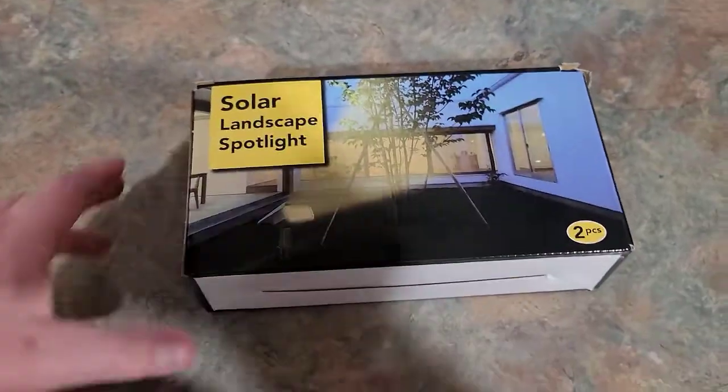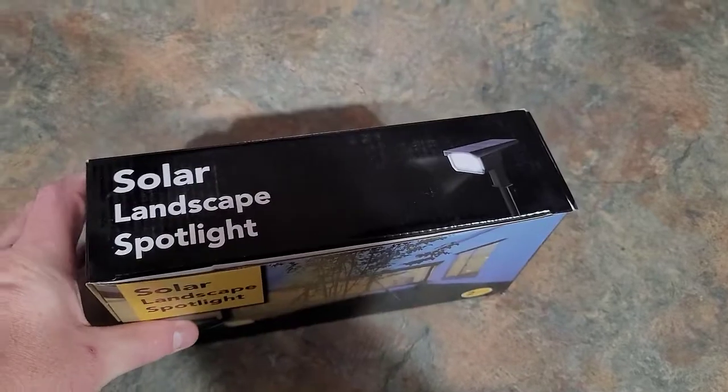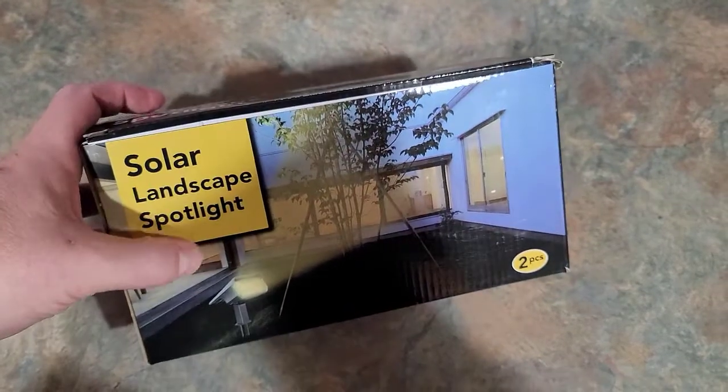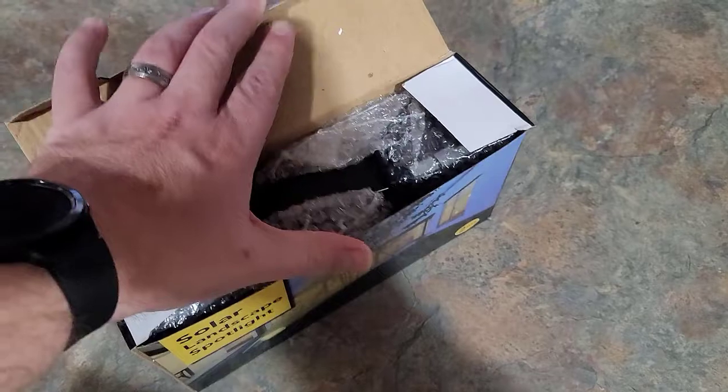Hey, this is Chris with Home Reviews and today I have another solar light review for you on these solar landscape spotlights. I'll put the link for these under this video if you want to check them out. This box is a two-piece set, so let's go ahead and open these up and see what we got inside.